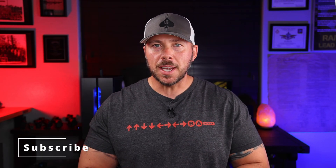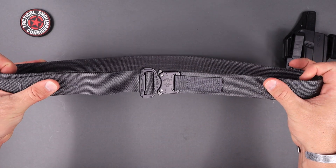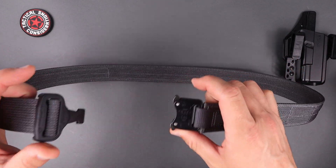Today, talking about this Applied Gear belt, we're going to go into the materials, the buckle, how it's made, the durability, the thickness, and the rigidity of it. That is huge if you plan on carrying anything — especially EDC — because you want it to bear the weight of that stuff.